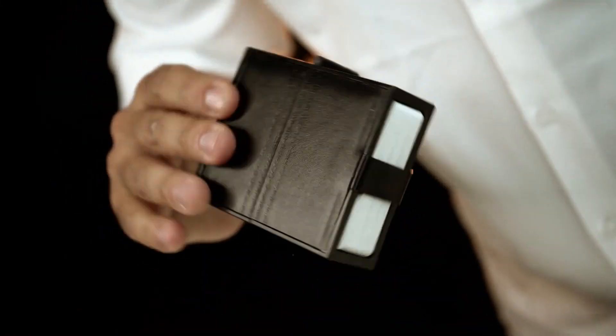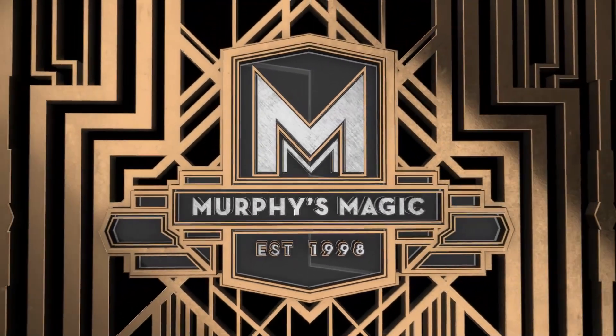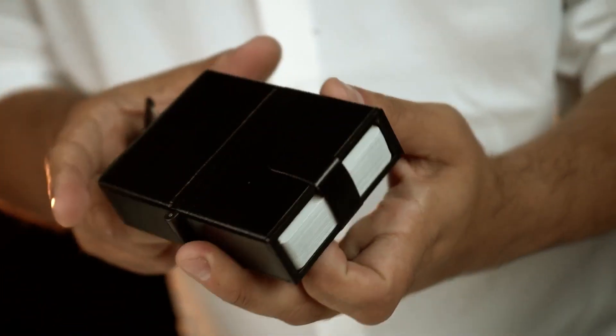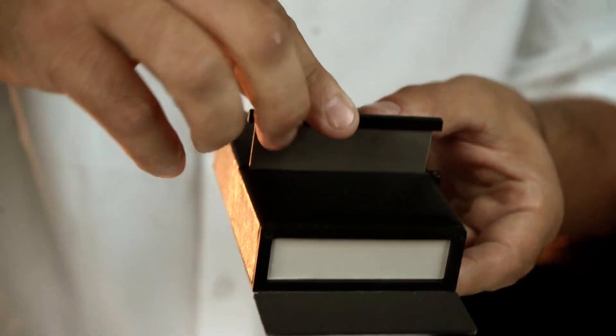Welcome to Demideck. After 17 years of perfecting the design, award-winning magician Angelo Carbone is finally ready to open the curtains and reveal his latest masterwork.